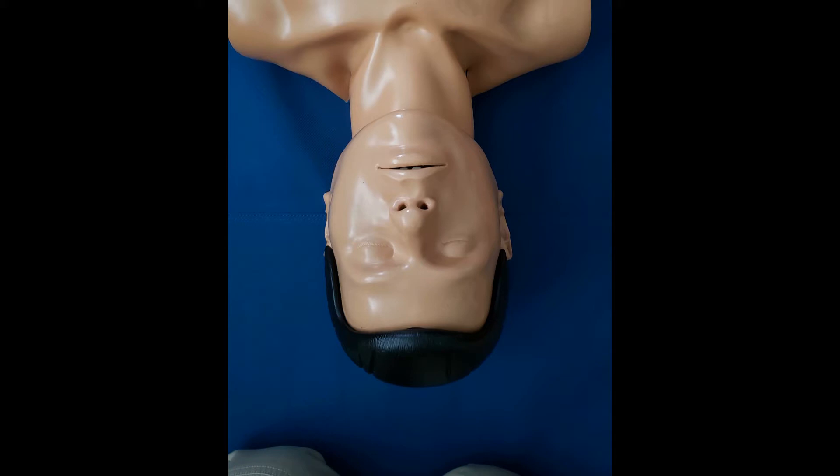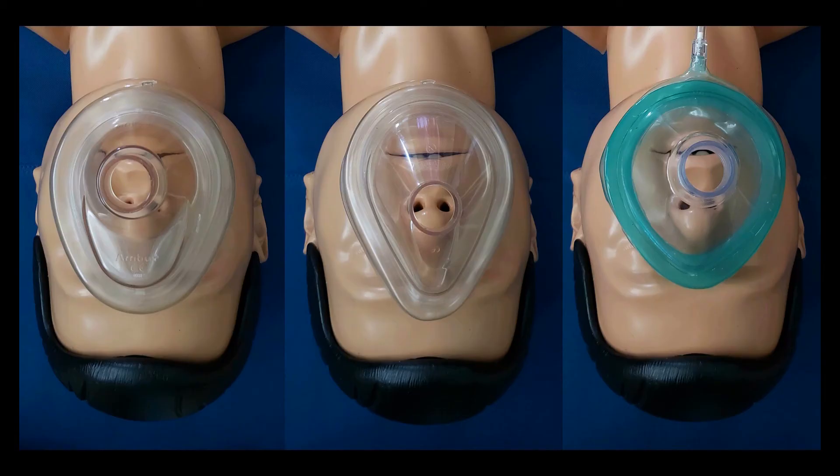Single rescuer adult bag mask ventilation should be performed with the rescuer standing or kneeling at the top of the patient's head. Proper mask placement is essential to effective ventilation. The apex or angled portion of the mask should be over the bridge of the nose, and the bottom of the mask should land between the patient's lower lip and their chin.